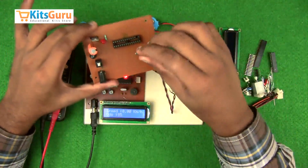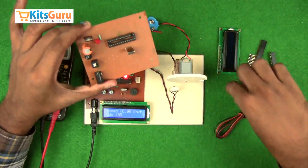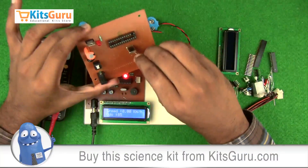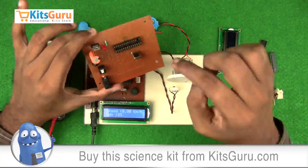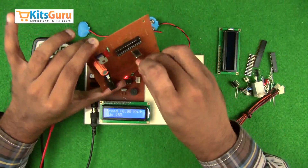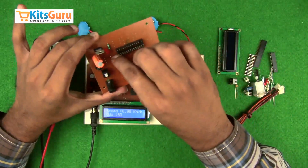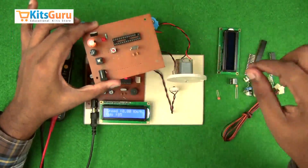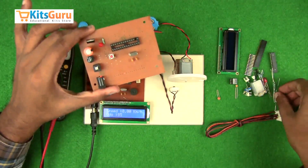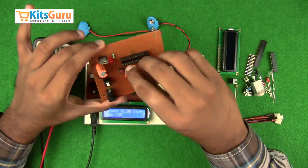This IC works on a clock frequency, so insert a crystal oscillator and two capacitors of 33 picofarad each in parallel to start the oscillation process. A micro switch is used to reset the microcontroller — whenever you press it, the microcontroller resets. A 10k resistor with color code brown-black-orange is then attached next to the micro switch as a pull-up resistor.